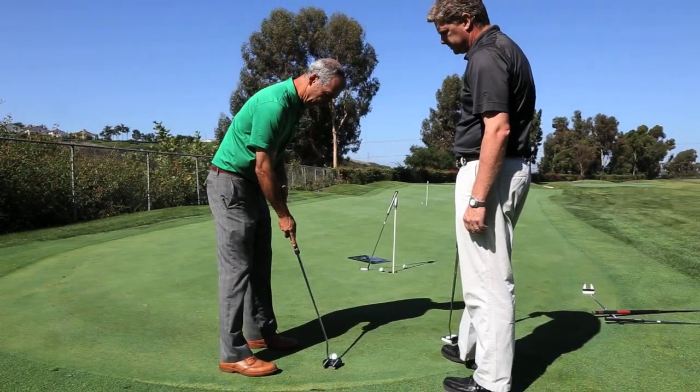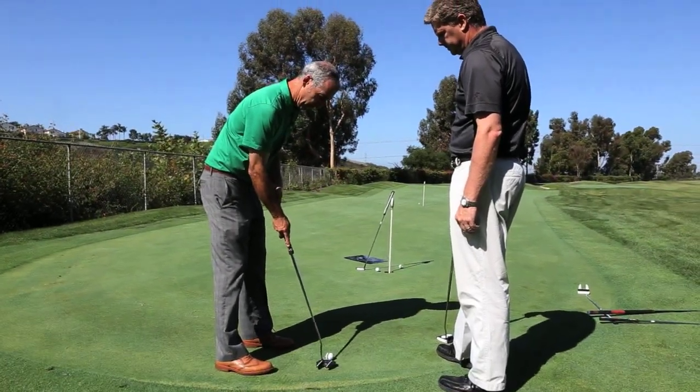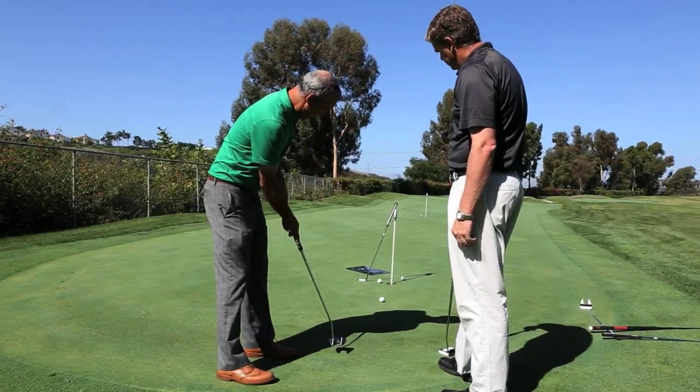As soon as the USGA made their announcement that they may change the rule, we came out with a putter called Arm Lock, which is more of a transition from belly to arm lock. It just moves the anchor point from your belly to your forearm, which is still within that new rule. That was the first one we came out with.